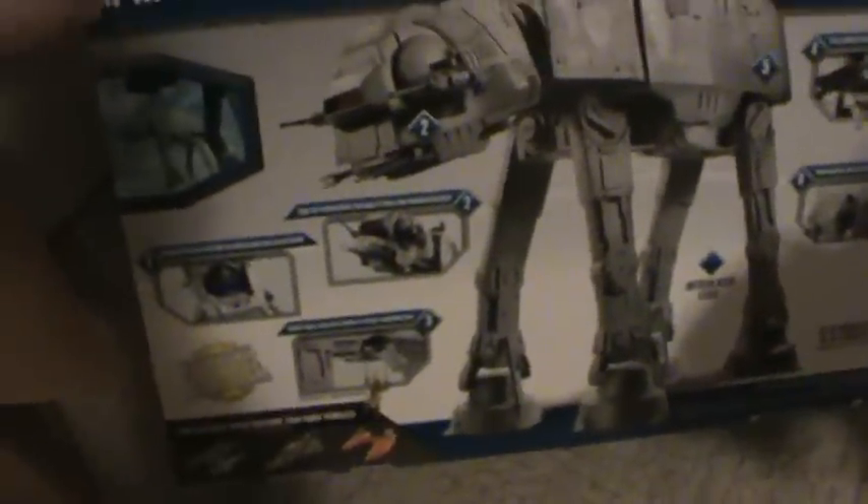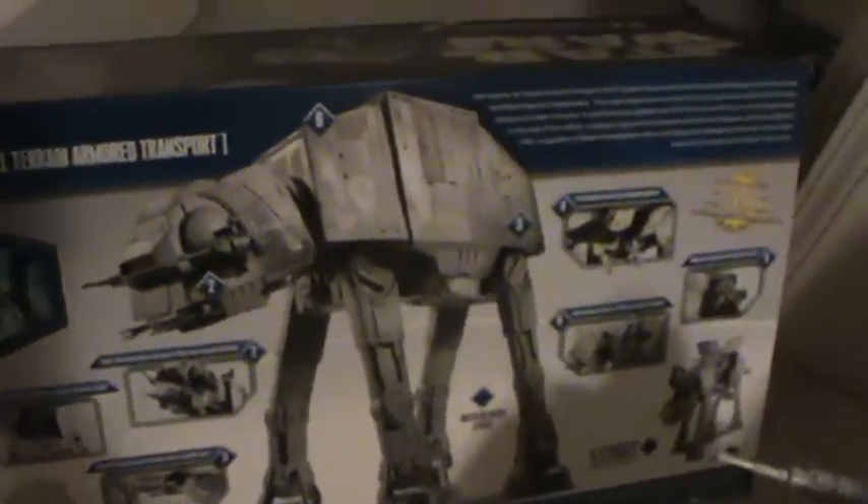I'll show you the box — most of you have probably seen it in stores. Excuse the jitteriness of the camera. It comes with one figure only, the AT-80 driver, but it holds 20 figures. Here are some pictures that show snow troopers and such, and some other figures you can go with from the Vintage Collection.